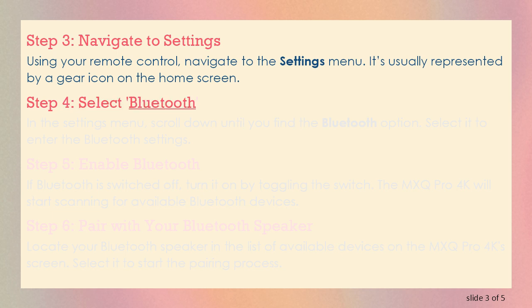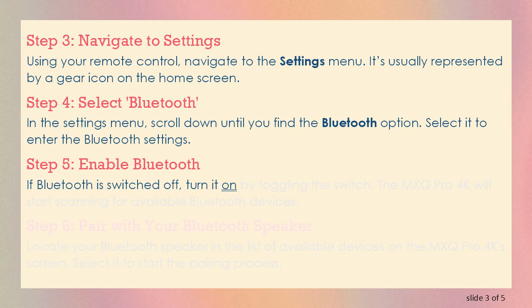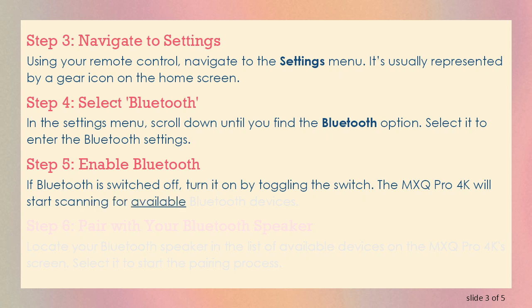Step 4: Select Bluetooth. In the Settings menu, scroll down until you find the Bluetooth option. Select it to enter the Bluetooth settings. Step 5: Enable Bluetooth. If Bluetooth is switched off, turn it on by toggling the switch. The MXQ Pro 4K will start scanning for available Bluetooth devices.